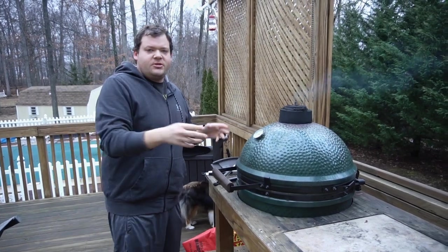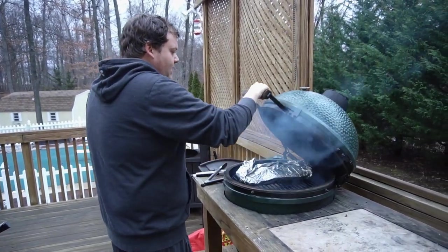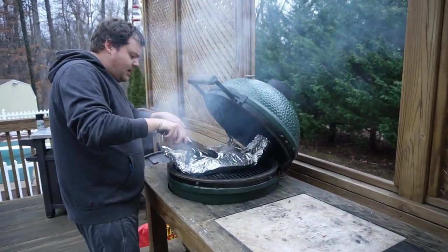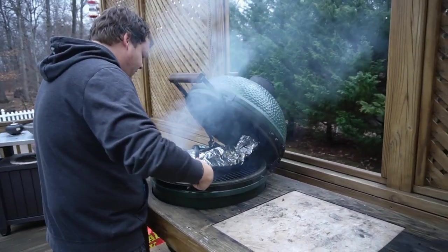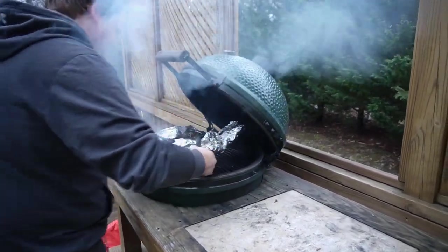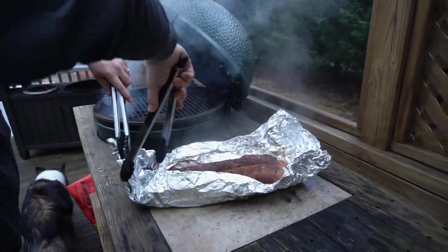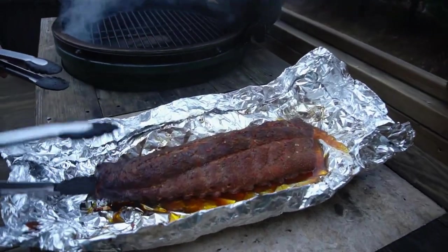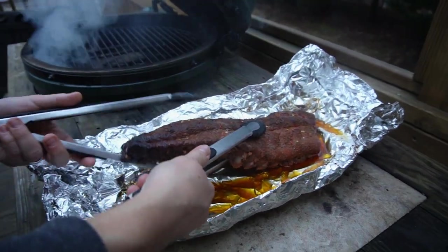Okay, so it's been two hours since we wrapped these ribs. Now we want to unwrap them and get them on there so the bark can firm back up. You can just kind of open them up and take a look in there — wow, this looks good. Let's see if I can get these off in one piece. Watch that smoke in your eyes. These things are already pretty tender, so I'm going to try not to break them when I get them back on — but I make no guarantees.